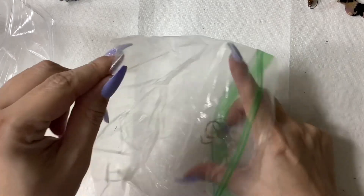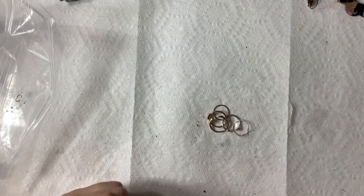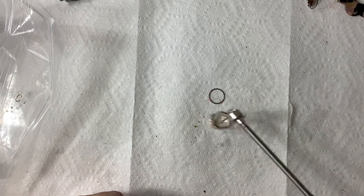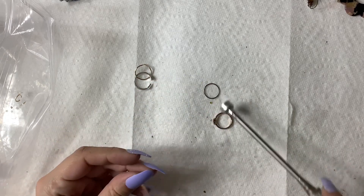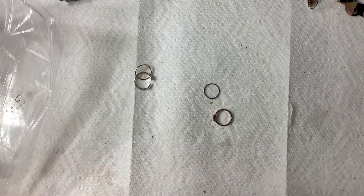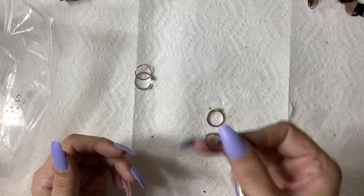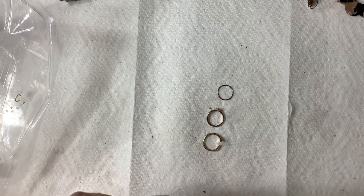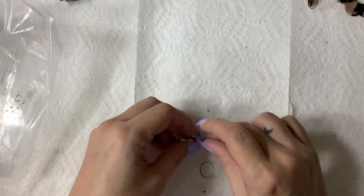Maybe some of these will be precious metal — I doubt it just by looking at them. These look like little toe rings, which is kind of gross. They're all peeling on the inside — they're definitely not anything special, so they'll go into craft.